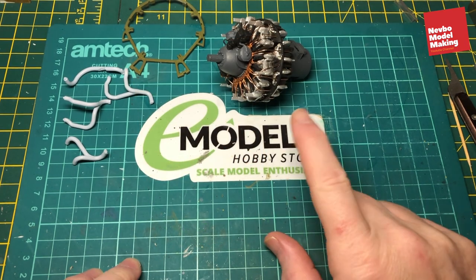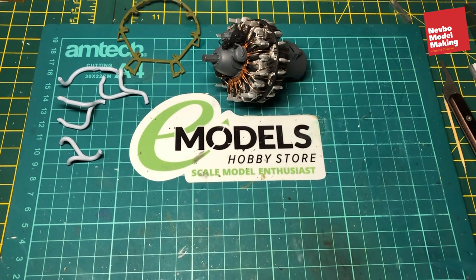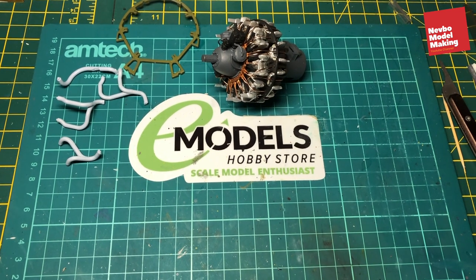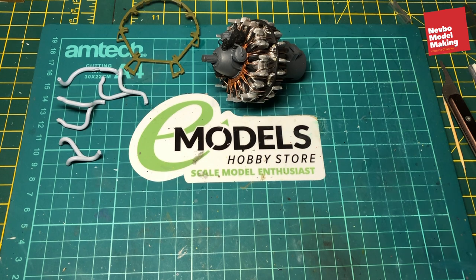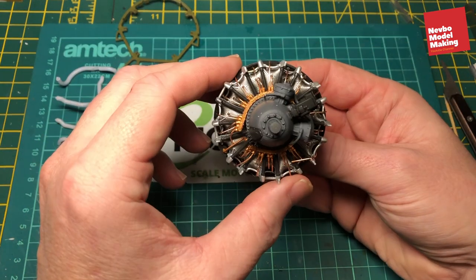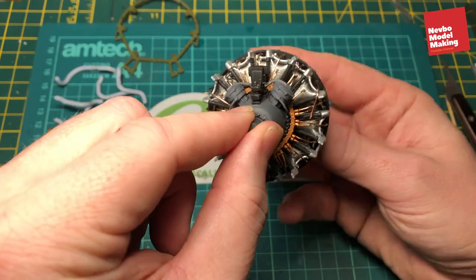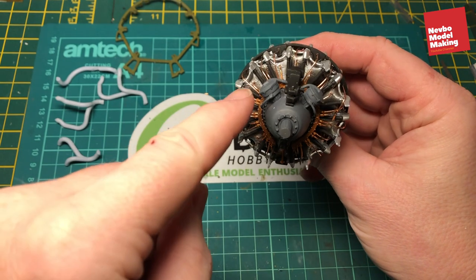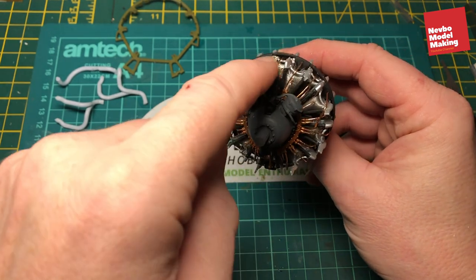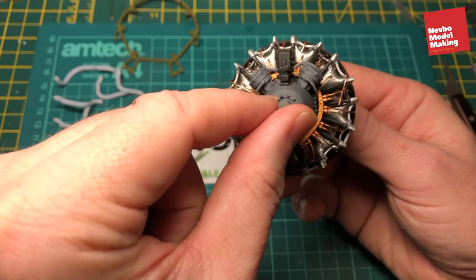Hi, welcome back to part 7 of the e-model's build, which is the Airfix Grumman F6F5 Hellcat in 1:24 scale. This is the second part we're doing for the engine. In the first part, which was part 6, we got this far with the build. The other bit I didn't show on that one was just fitting these four bits on the front, which are simply just glued on. Nothing too technical with those.